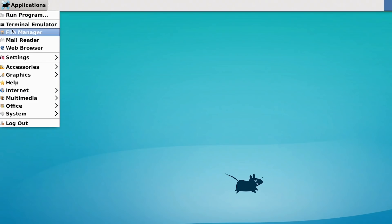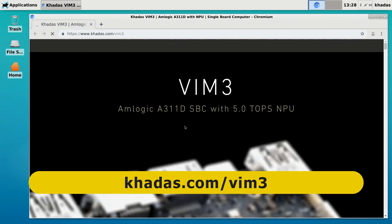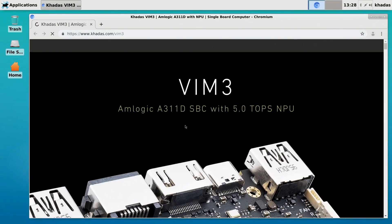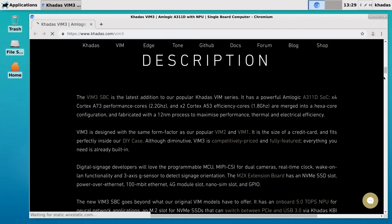Let's run up the browser — Chromium. I think this is going to default to the VIM3's own web page. I do like the Khadas website, but it's very graphically heavy so it takes a second to come in. I would note that here I'm running with a wired Ethernet connection, not because of any problems with the Wi-Fi on the VIM3, but because my router is playing up and I'm not getting proper Wi-Fi working today. Anyway, this graphically heavy site is challenging for the VIM3.